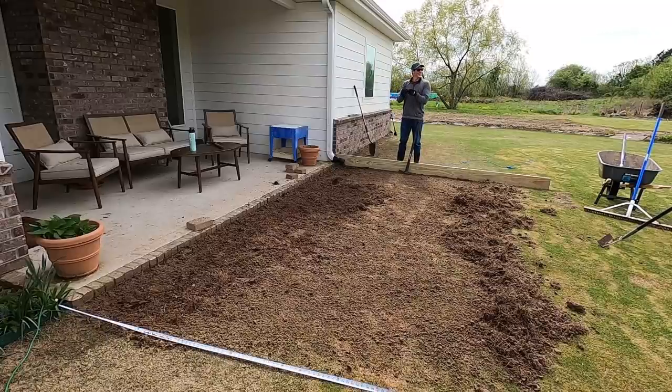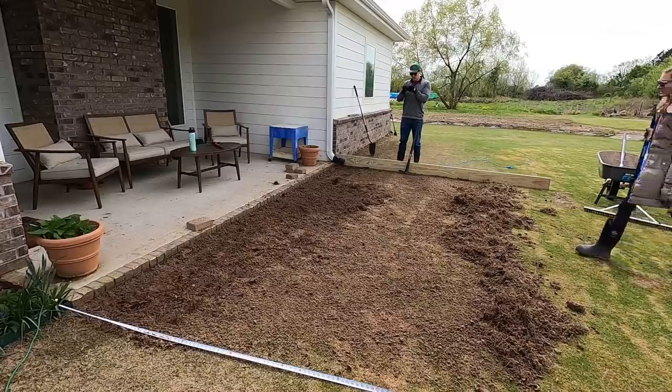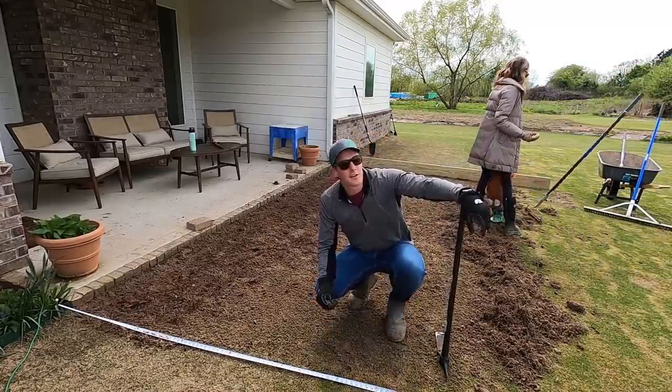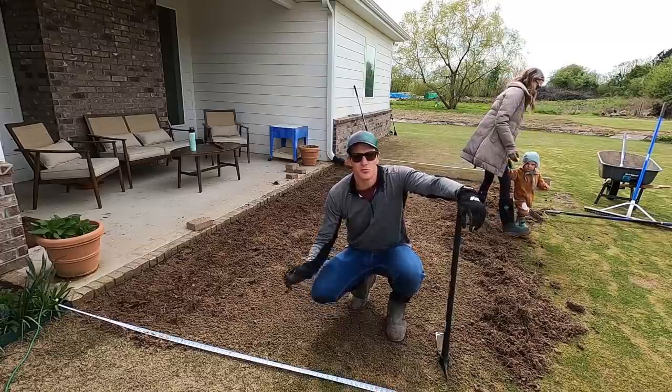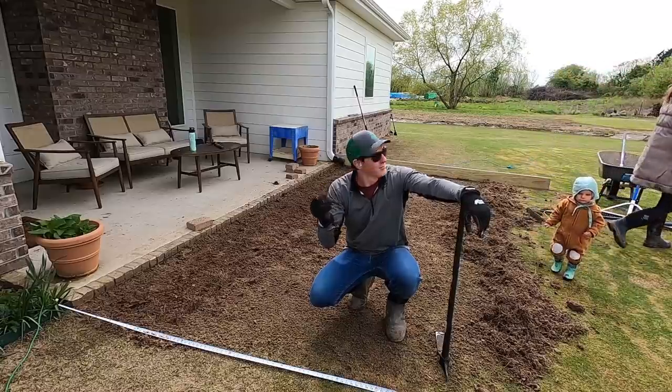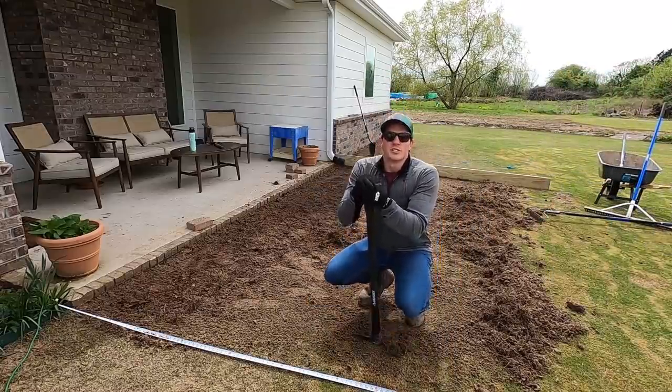A dime! Sweet! So these pavers we're inheriting from my parents — they took out a huge walking path they had put in, and we got all those for free. I just found a dime, so we're up 10 cents.